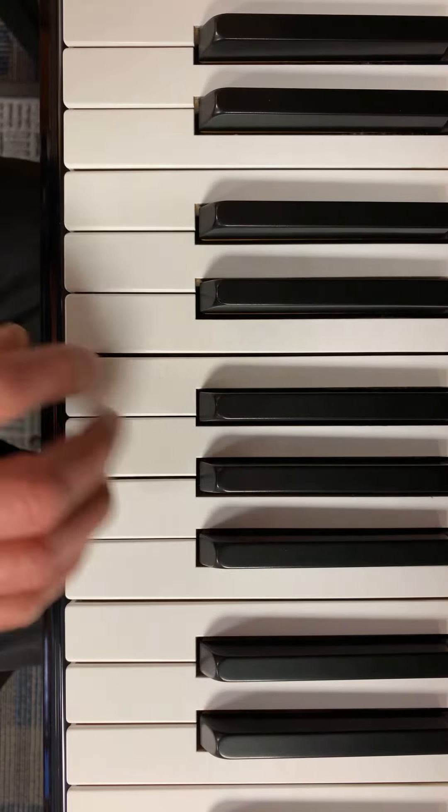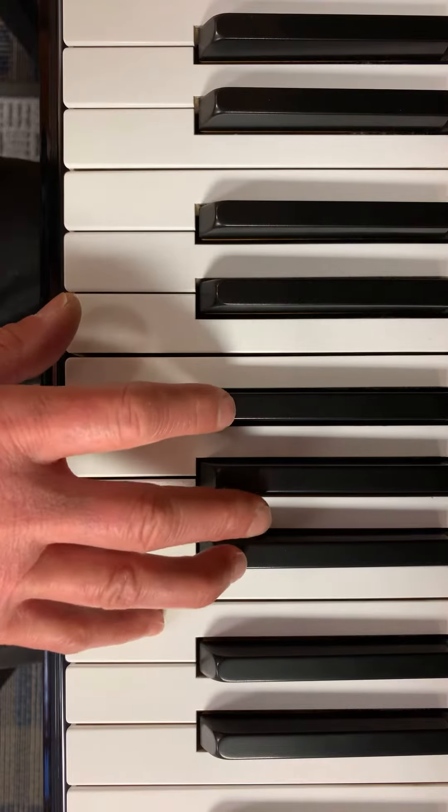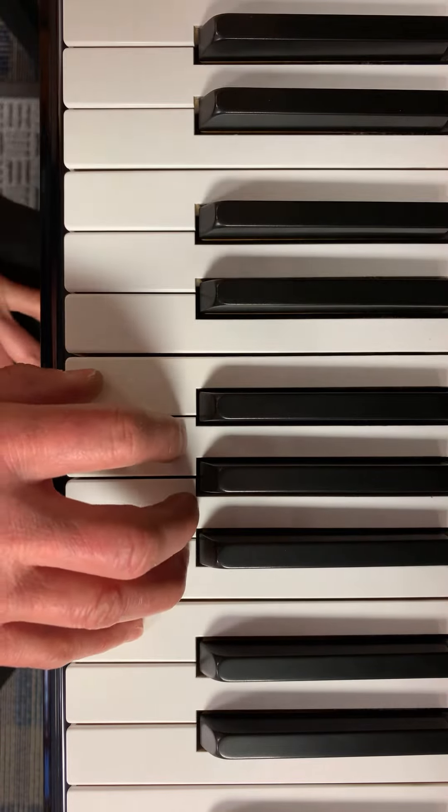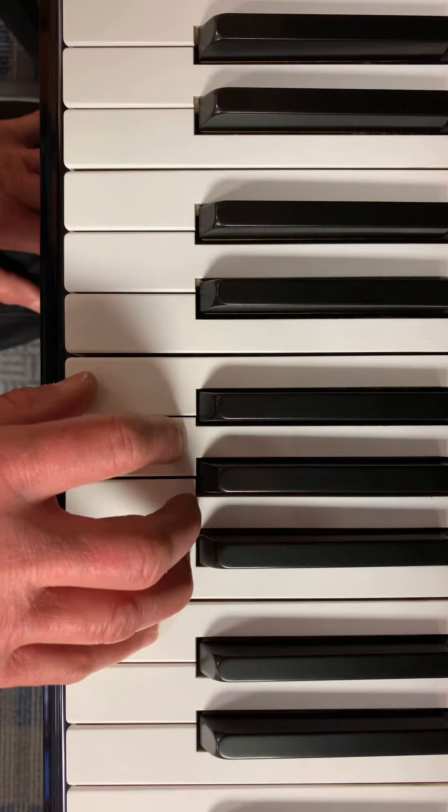Country Gardens in C major. So this is middle C and I'm going to put my pinky on the higher C, like I'm doing a scale going down. Okay, my first pattern.